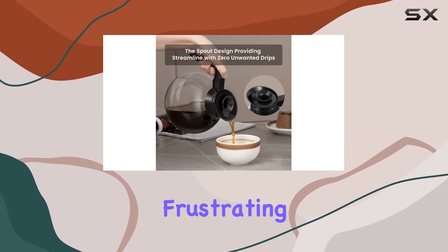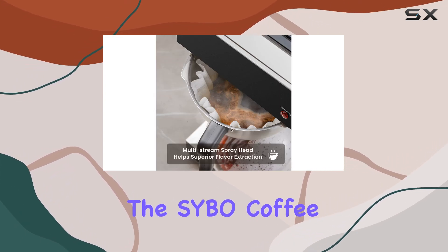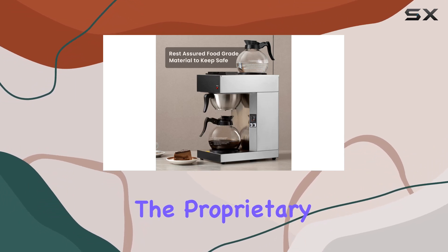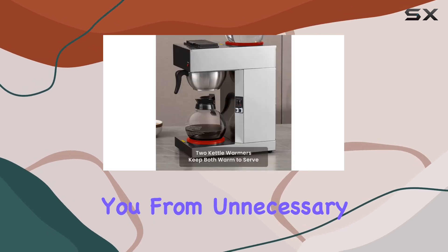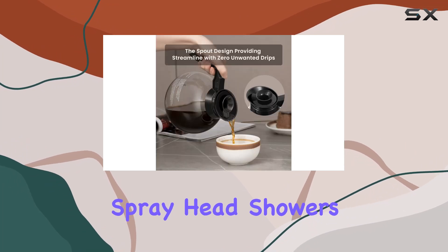One of the most frustrating things about traditional coffee makers is the mess they can create, but fear not. The Sybo coffee maker comes equipped with drip-free carafes. The proprietary lid and spout design ensure that your pour is clean and mess-free, saving you from unnecessary cleanup hassles.